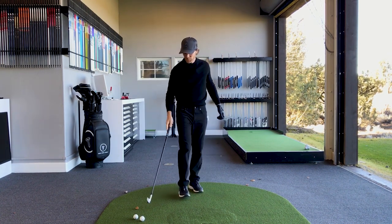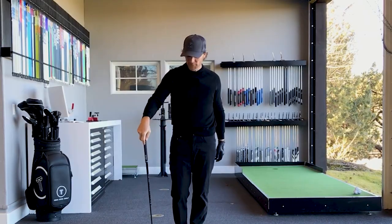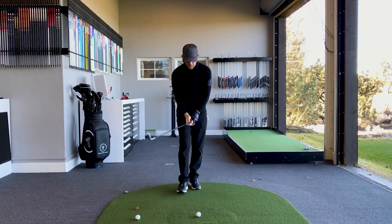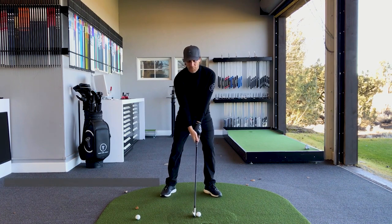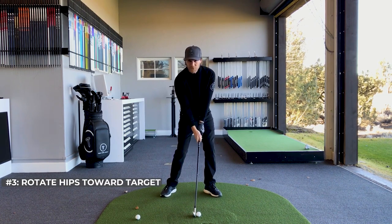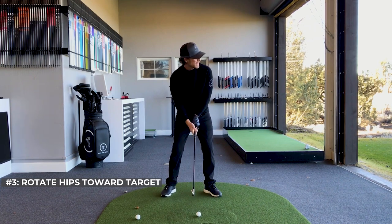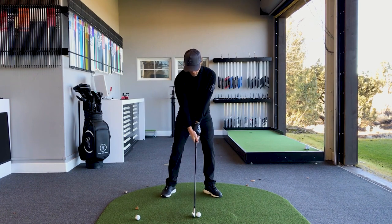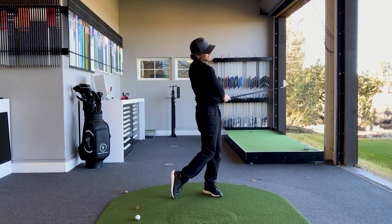Trigger number three, we're going to steal this one from Sam Snead, and also Matthew Wolff, who plays a lot of golf these days on the PGA Tour. What those players do — or did, depending on who you're talking about — is start the swing with a little bit of a rotation of the hips towards the target, and then back away. Looking at the target, down with the club head, turn towards, turn away, and there we go with that one.